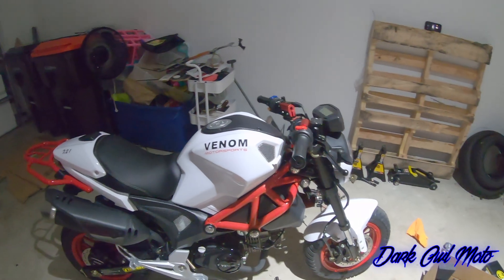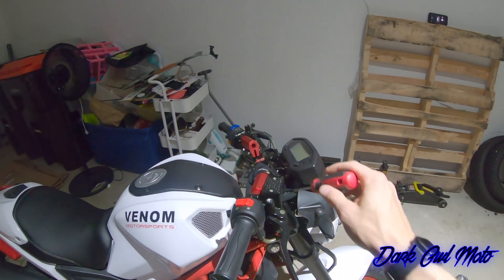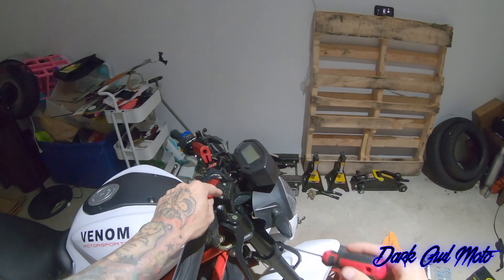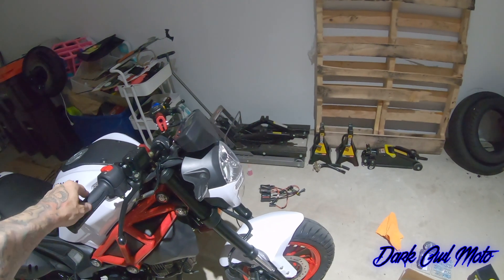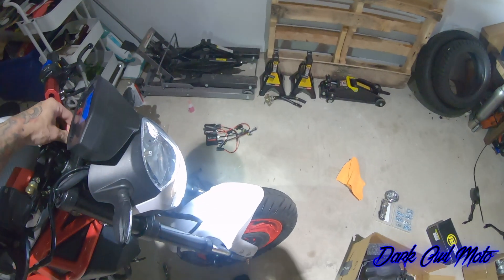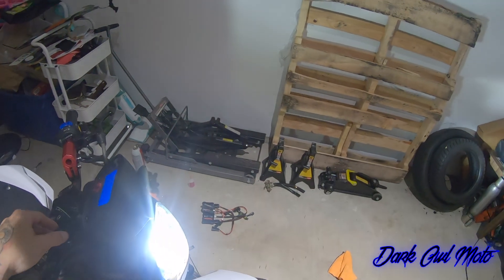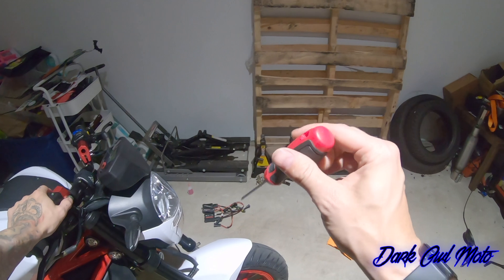I'm definitely going to swap out the levers at some point, probably do a different master cylinder — I like the round reservoir style with a little cap. Might go with red. Then I went ahead and wired up the LED headlights.